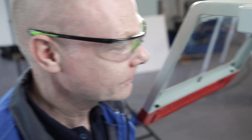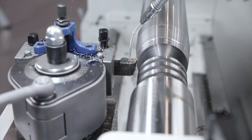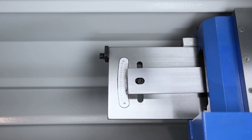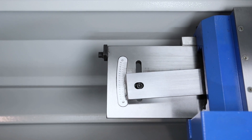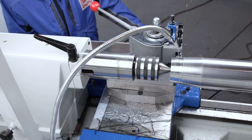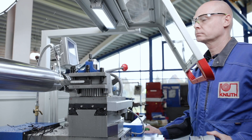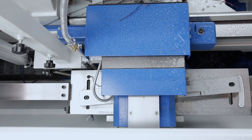A taper-turning device is part of the extensive standard equipment of all models of the Sinus series. The desired angle is set on the guide rail and the device is fixed in the desired processing area on the machine bed. When the machine moves in the z-axis, the x-axis is guided by the guide rail.